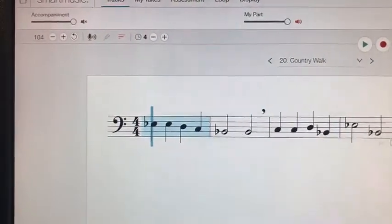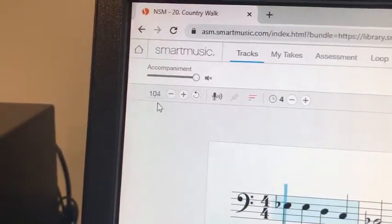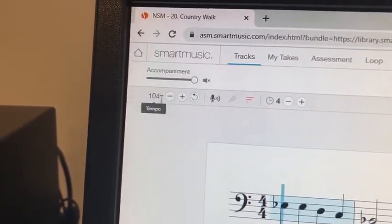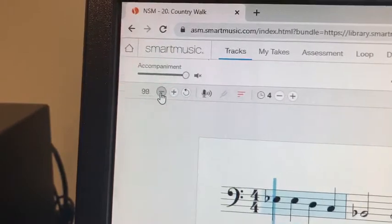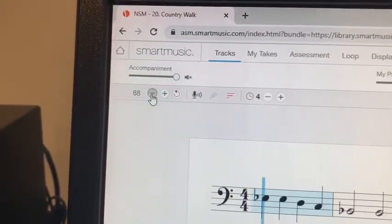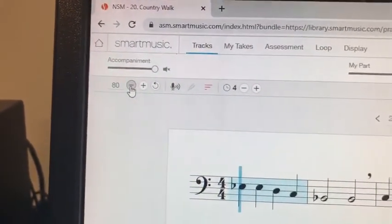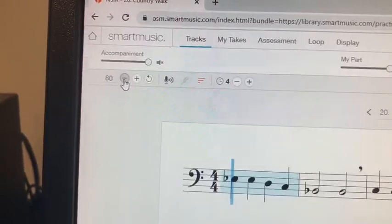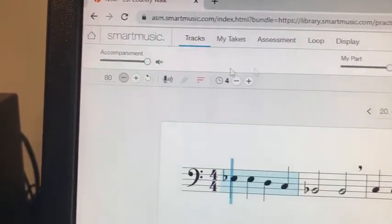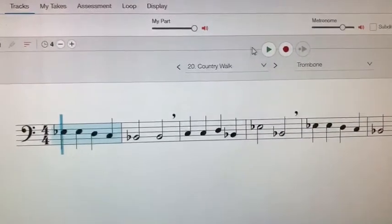So what we're going to do next is go up into the corner where the metronome speed is set at 104 beats per minute. We're going to lower that — take it all the way down to 80. I think 80 is a decent tempo for you guys to start. Now let's play it at a slower tempo — accompaniment is muted, you're going to hear your part. Here we go, hit play.